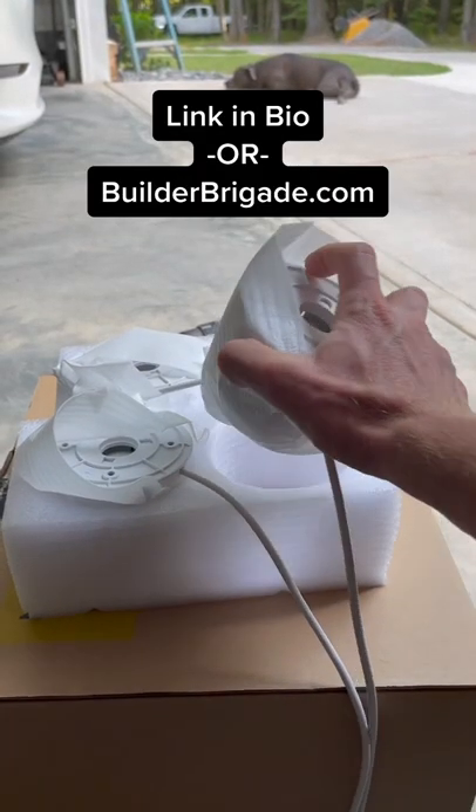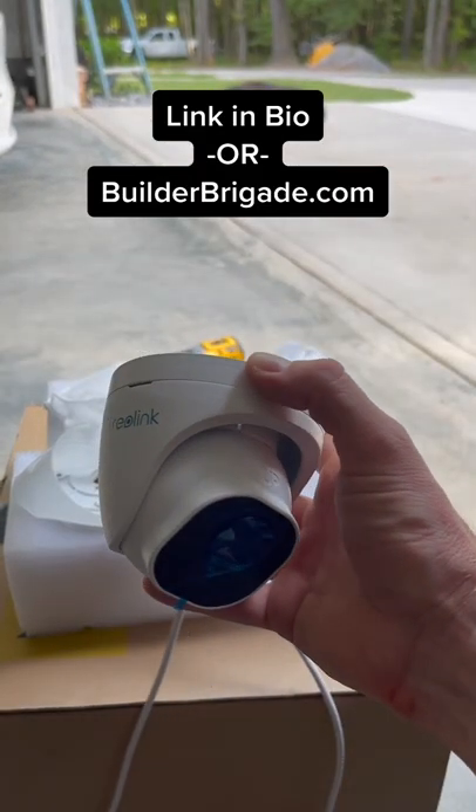If you're interested in the Reolink camera package I decided to go with, I have a link in my bio, or you can find it at builderbrigade.com.